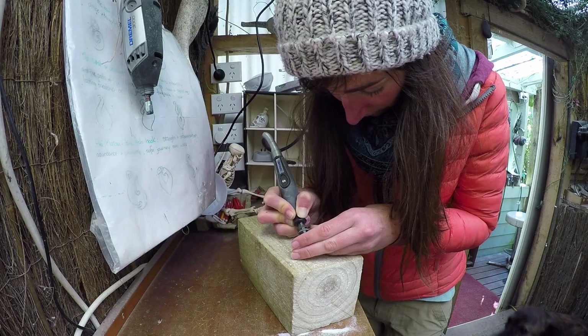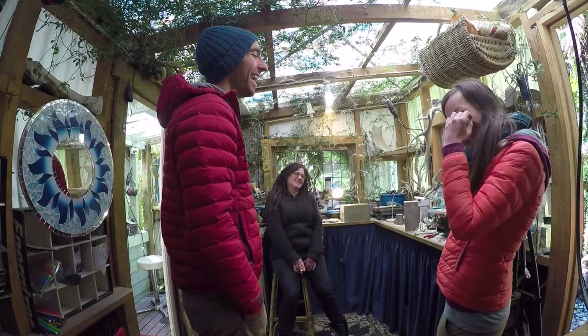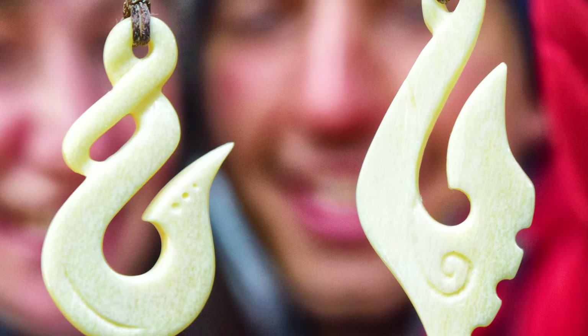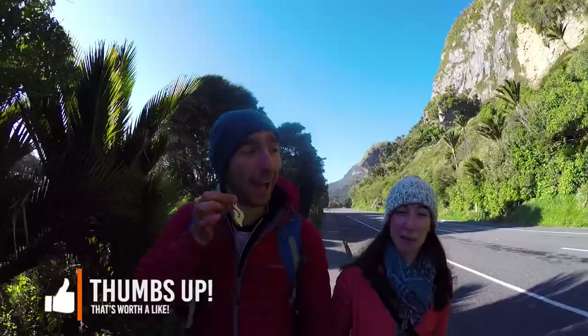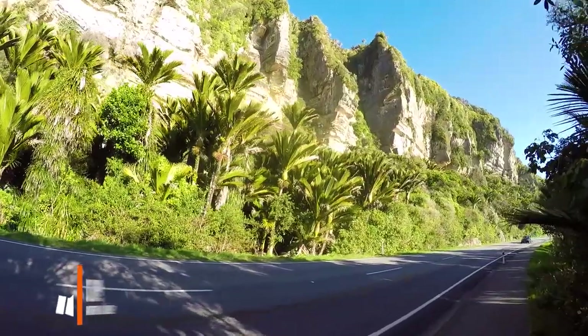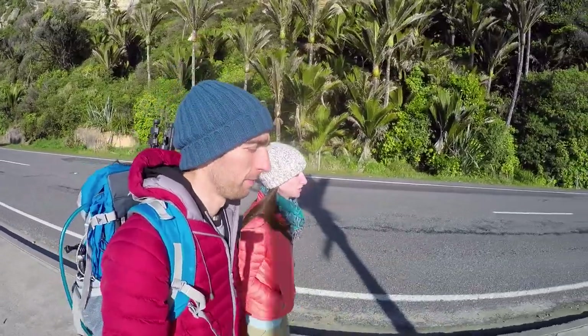After putting on the final touches and polishing our final product we are now done, and it's time for us to exchange our pendants. They look absolutely awesome. I really do love them, and when making our way to the Punakaiki Cavern I am stoked with my pendant and showing it to every single car that passes by. None of them see them, but I am just proud of ours.